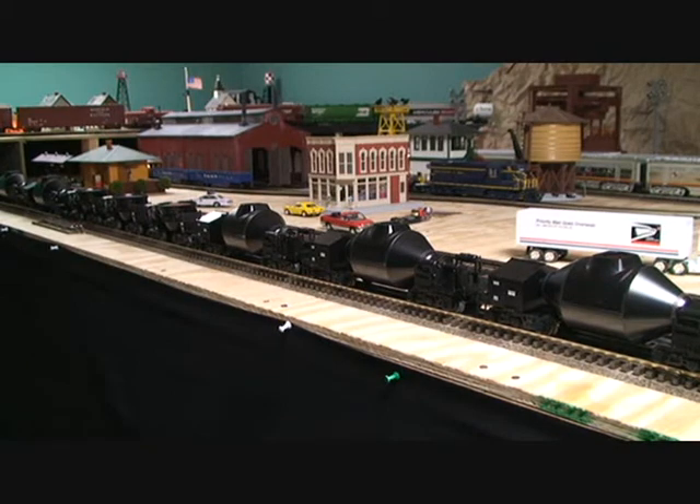These cars are very detailed and are either die-cast or made of ABS plastic, so they're very heavy cars. You definitely want to have sufficient pulling power to pull a long set of cars like I have right here. Right here I have six of the hot metal cars and three slag cars.